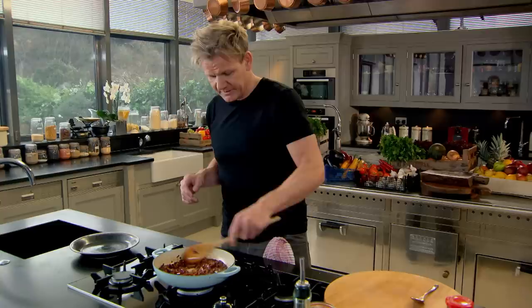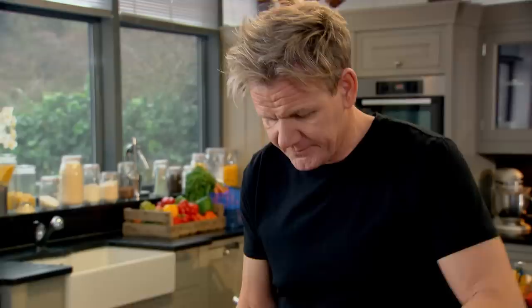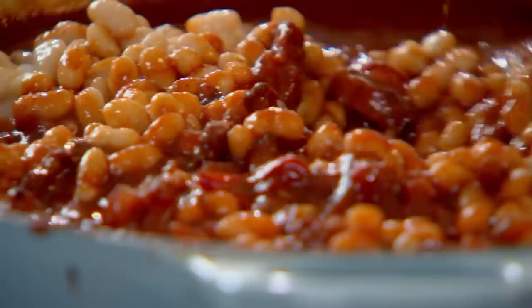Spice that up with one of my favourite seasonings — Worcester sauce. Bring that to the boil and add your passata pureed tomatoes. Simmer the sauce to reduce, then add in the classic baked bean — haricot beans. You can buy haricot beans dried or canned. They are packed with protein and have a lovely soft texture. Turn down the heat and let the beans absorb all that beautiful spicy tomato sauce.